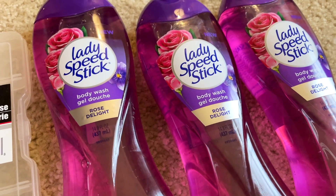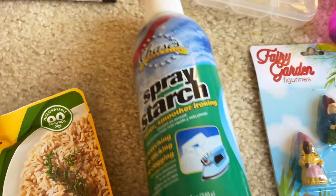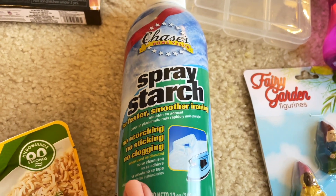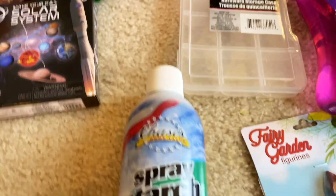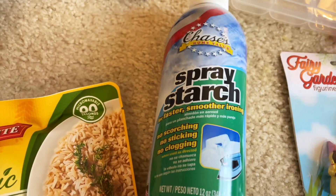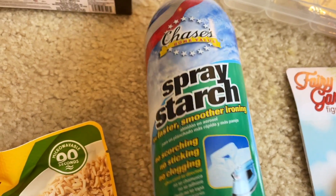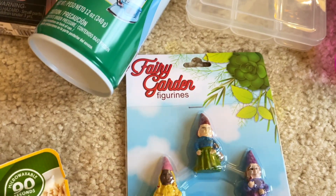I found more of these — I love the Rose Delight scent in the Lady Speed Stick body wash. And have you guys seen the regular — I think it's Home Sense or Home Style — spray starch? The Dollar Tree had it before in a bigger bottle. This is a different brand, Chase's Home Value spray starch. I'm going to give this a go and we'll see how well it works.